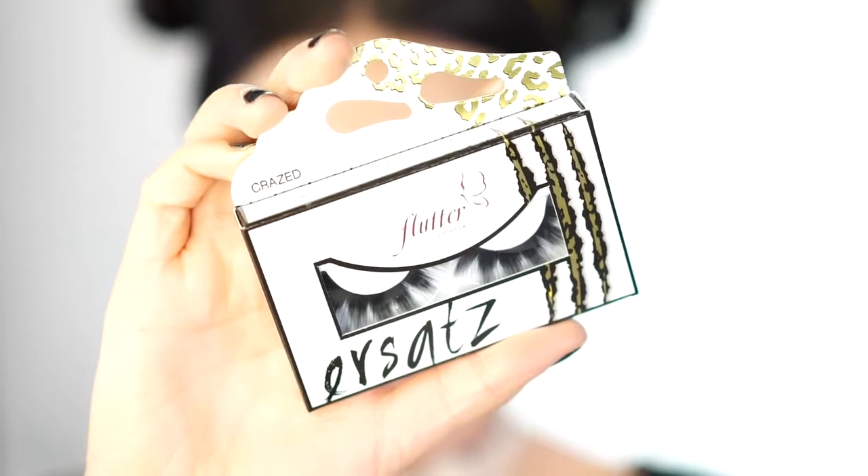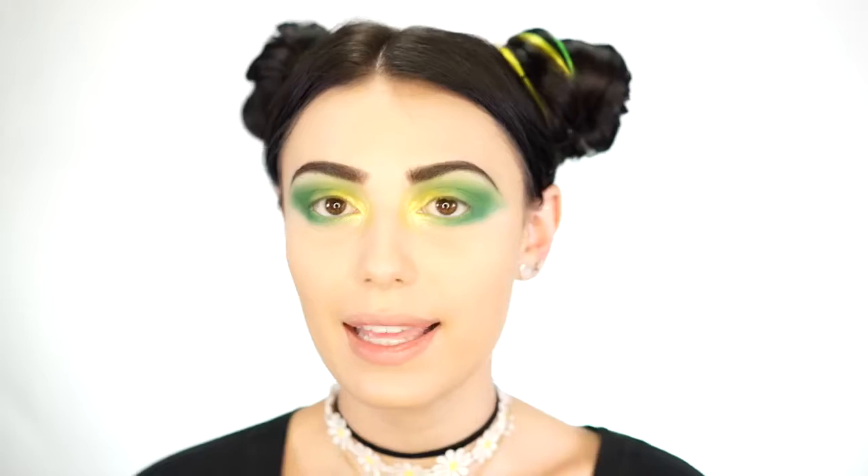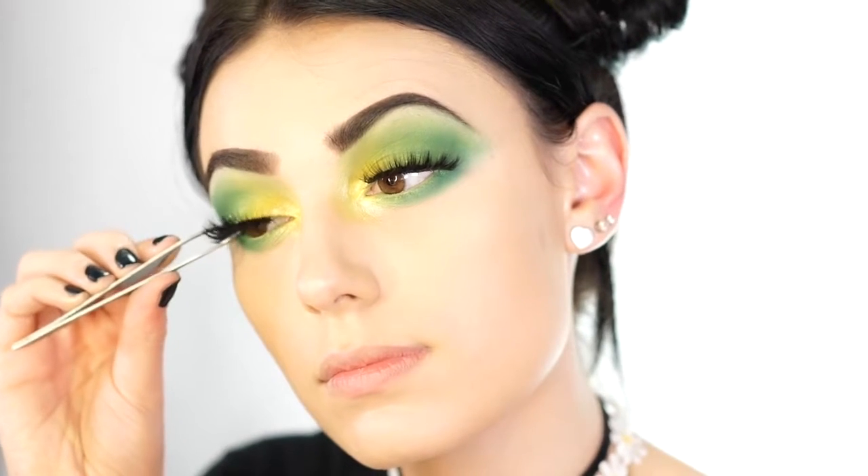Next I'm going to apply my Tarte mascara and also some lashes. I'm going to be using these flutter lashes today in the style Crazed. I'm just going to take this lash and drop it right on. Now that we have our eye look done, I'm going to go in with bronzer.